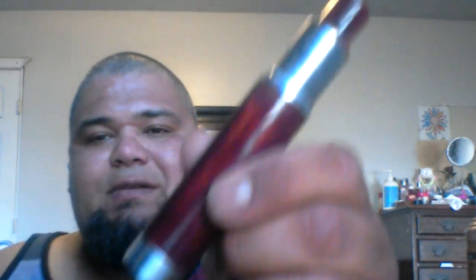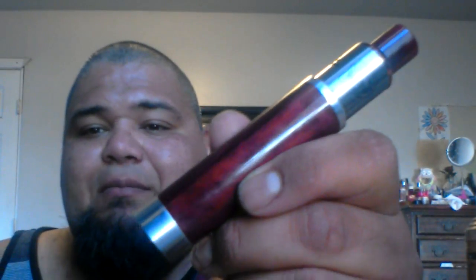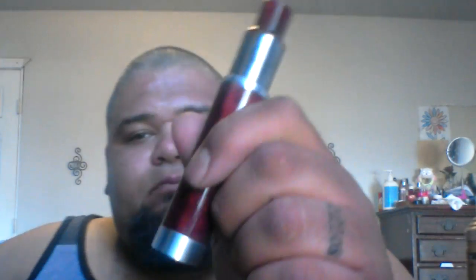And what's dope, like I said in the beginning of the video, I got a matching drip tip to match the red wood grain on this mod, which I'm super excited about. I'm not trying to show off at all — I'm just amazed by how gorgeous this mod is, and having the matching chuff cap. Beautiful. The best mods I have ever hit to date, guaranteed.